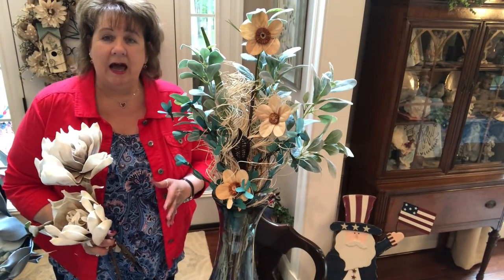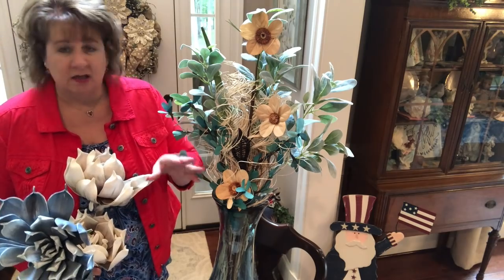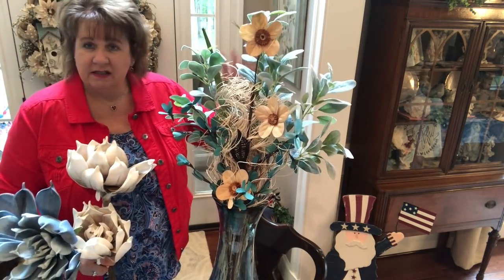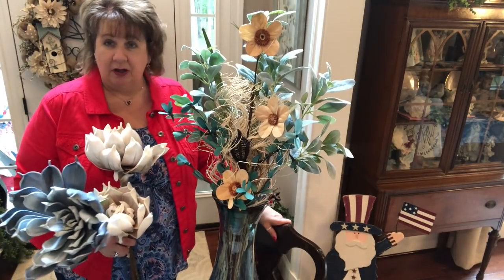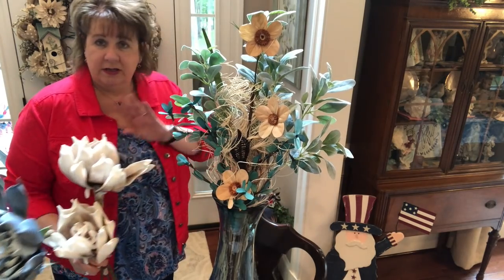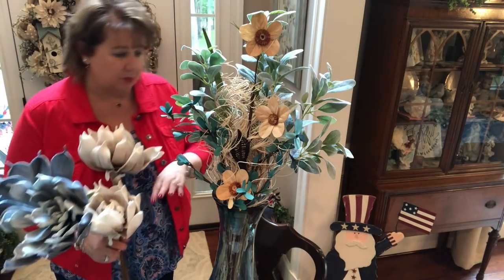I've got all the pink I had in for spring and I just left some other stuff — this raffia-looking material. It's something I bought a package of from Hobby Lobby or Home Goods, came home one day and just stuck it in there. So I'm just going to leave that there.